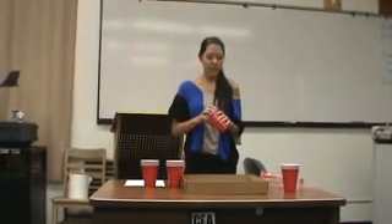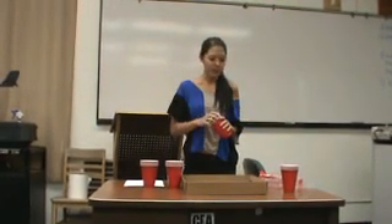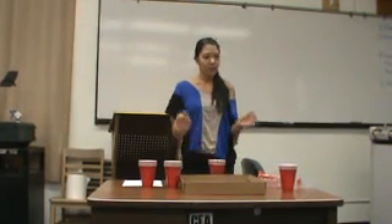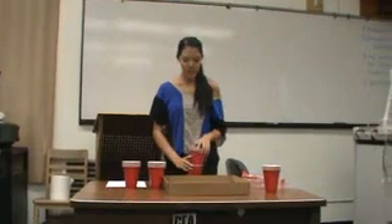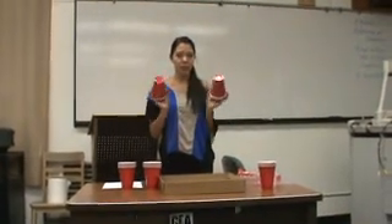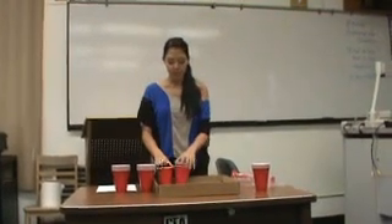First, I'm going to be demonstrating how to set the game up. But since I don't have enough cups, it will just be one side. So first, you're going to be setting the cups up in the triangle formation, starting with five cups.